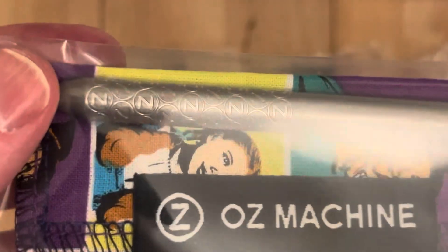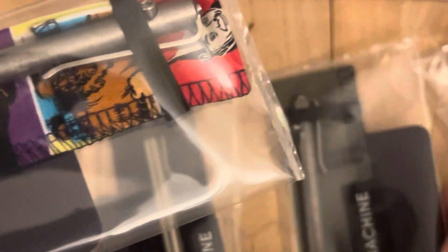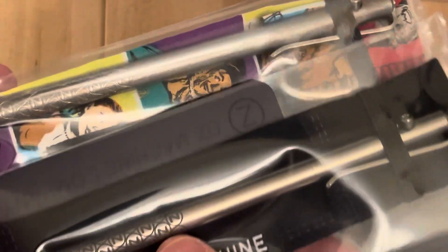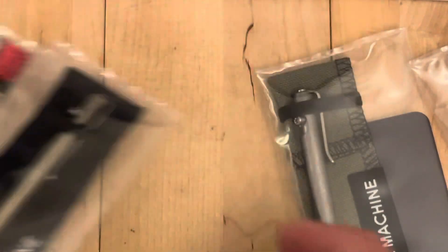I like how the logo's kind of shiny on that one, and then on this one the logo's dark washed inside there. So two different looks there with a similar concept.